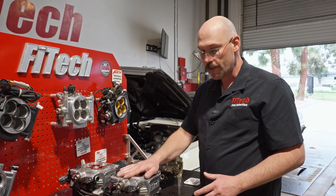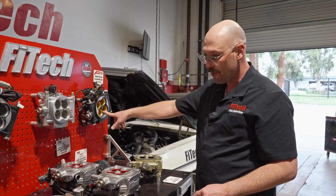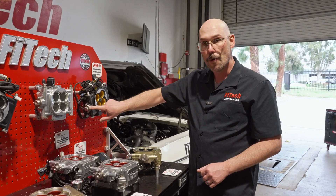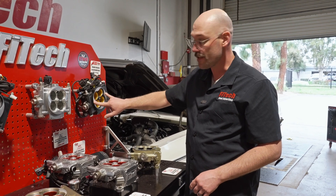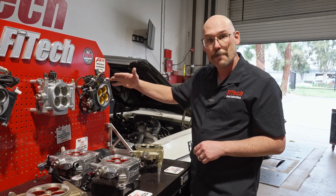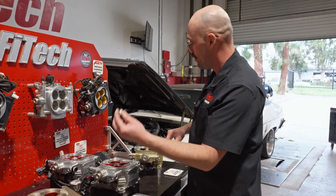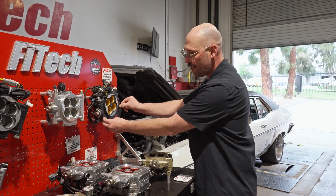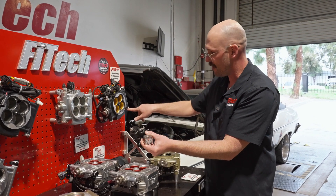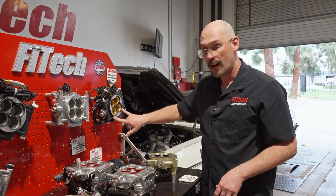Just to touch on it — the GO EFI 8 1200 horsepower system does have a 340 liter per hour fuel pump, but you need to flow more than 340 liters per hour to support that system and give enough fuel volume for 1200 horsepower. When you get above about 700-750 horsepower, I would recommend doing your dual feed inlets — feeding both through the front, blocking off your return, and running a regulator. A single feed in with dual regulator feeds to each side of the throttle body is the tip for a dual feed inlet on a 1200 horsepower system.